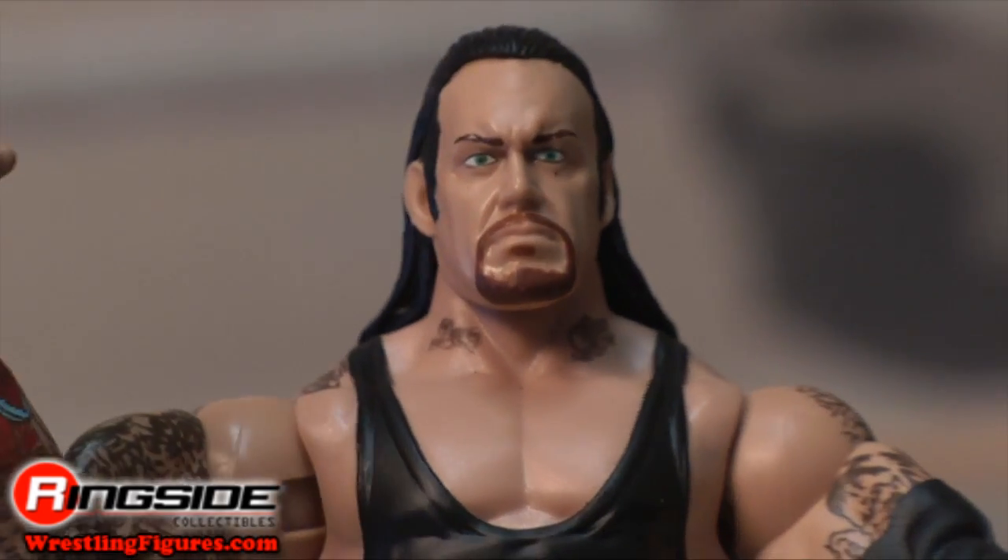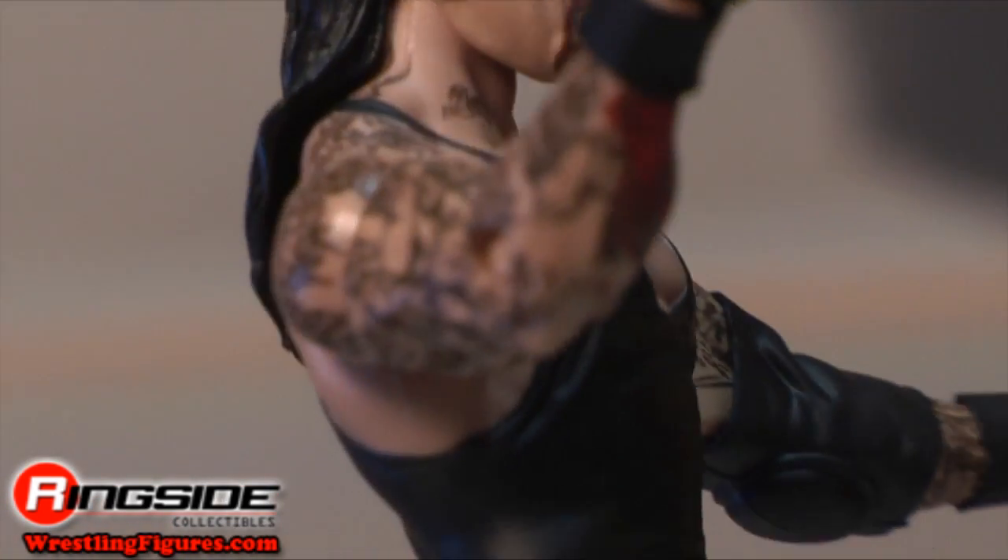Check out Ringside Collectibles at WrestlingFigures.com for the largest selection of wrestling figures on the internet.